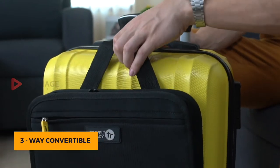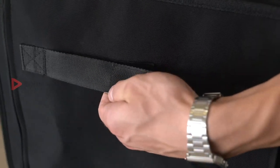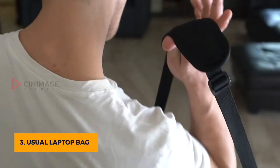What's more, the Bolt is a three-way convertible. Fasten it on the luggage, attach it to the luggage handle, or simply convert it as your usual office laptop bag.